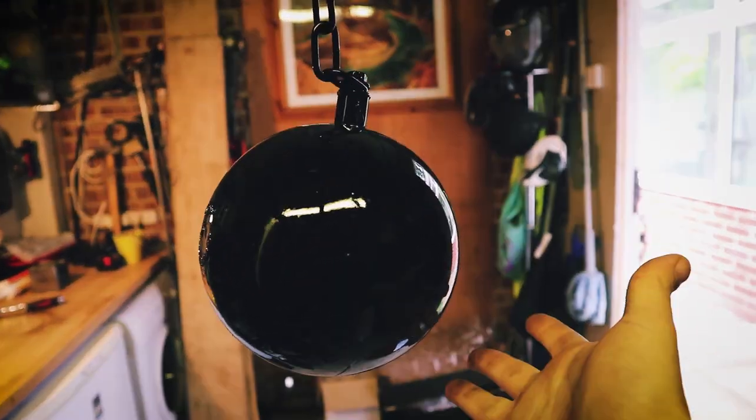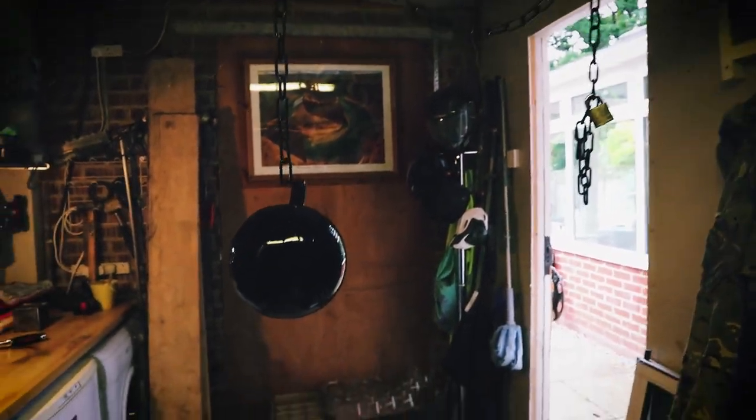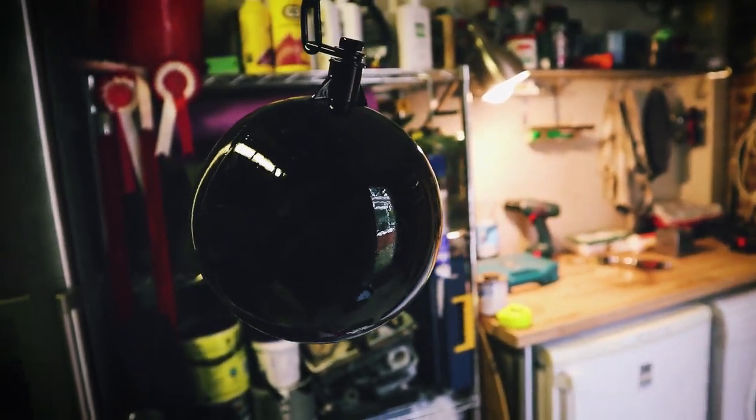There we have it guys — the ball and chain. This is going to be awesome. I'm going to let that dry and bring on the stag.